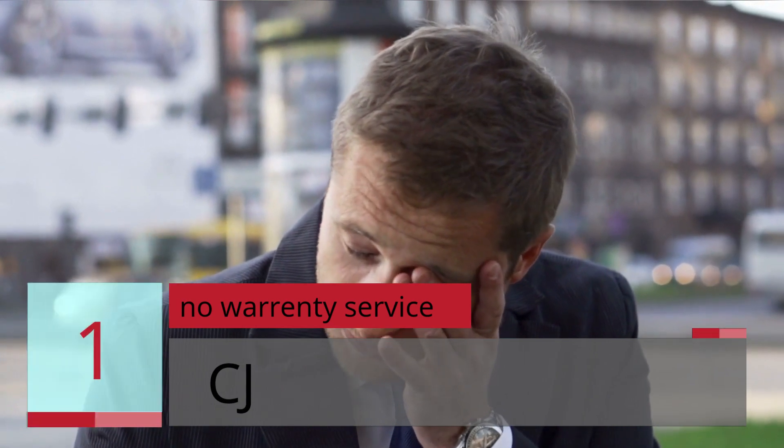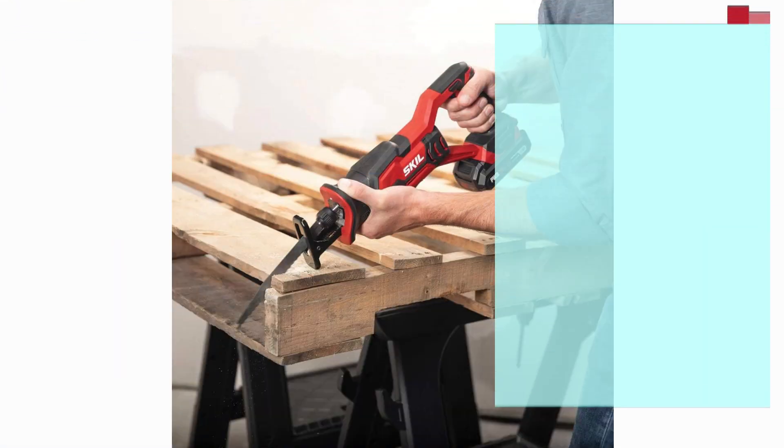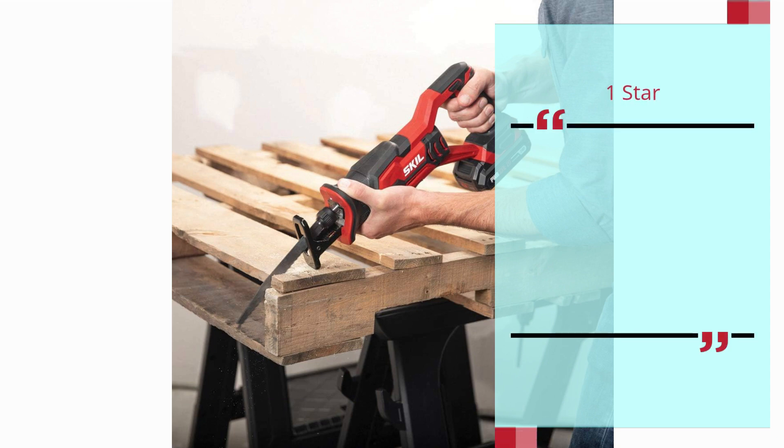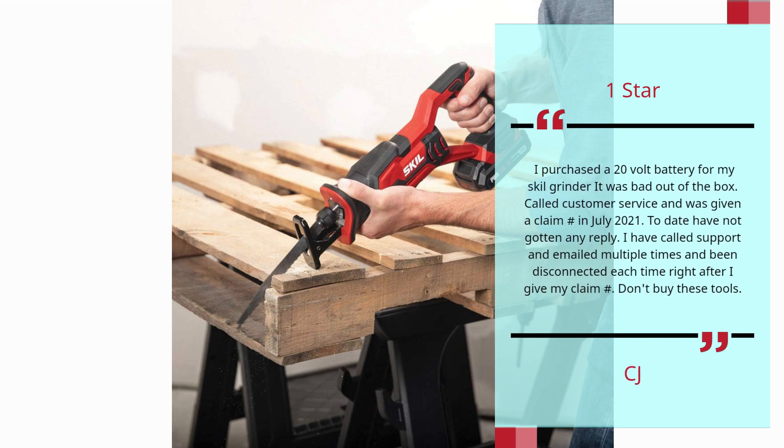Number 1: No Warranty Service — CJ, 1 Star. I purchased a 20V battery for my SKIL grinder. It was bad out of the box. Called customer service and was given a claim hash in July 2021. To date, have not gotten any reply. I have called support and emailed multiple times and been disconnected each time right after I give my claim hash.